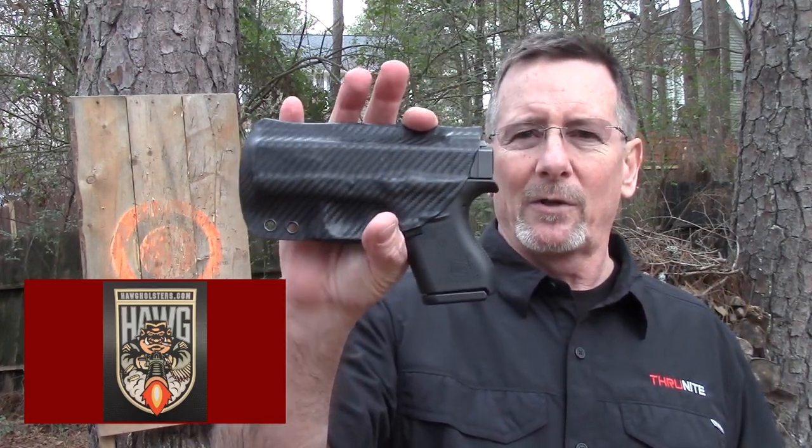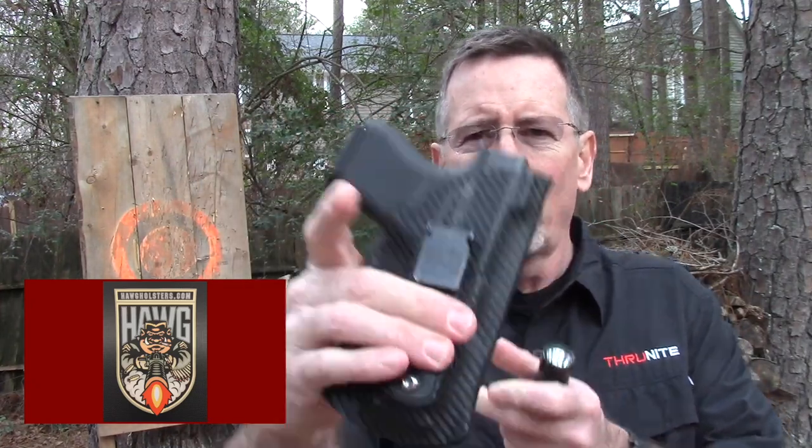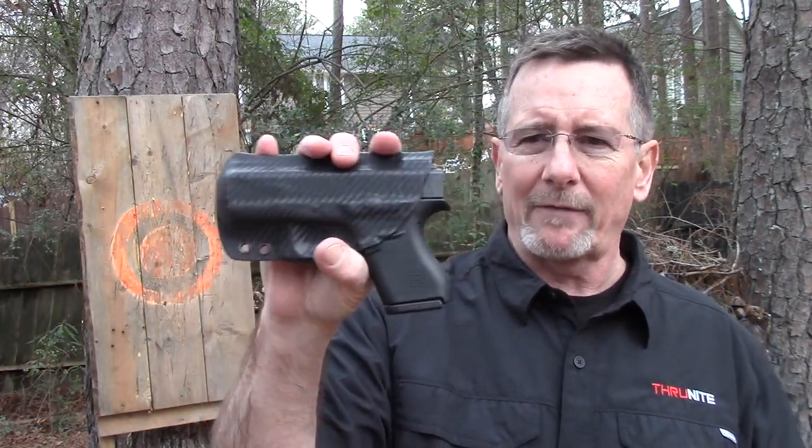I'd also like to thank John over at Hog Holsters. John makes really nice inside-the-waistband Kydex holsters. This is the carbon fiber bling model, which features the Ulti-Clip retention system, which I really like. This is absolutely my go-to holster — the best holster I've ever used. I highly encourage you to go check them out. I'll put links to ThruNight Flashlights and Hog Holsters below. They are both excellent examples of companies I can feel 100% confident recommending to you — not only do I use them every day, but I just think they are very, very good stuff.